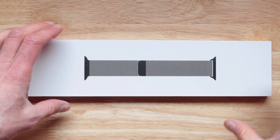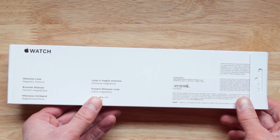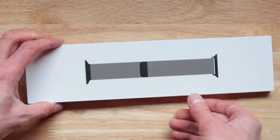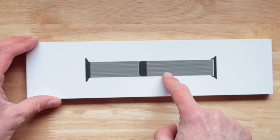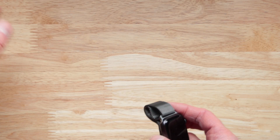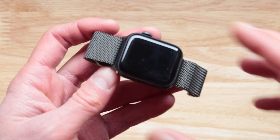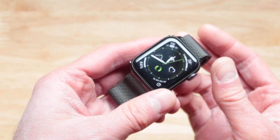In today's video we're checking out the Milanese Loop by Apple. It features a magnetic closure. This is how the box looks. The going rate for this is a hundred bucks. You can get a fake copy much cheaper on Amazon, but it is nothing as good as the real deal sold by Apple. Let's check this out and see if it's right for you.